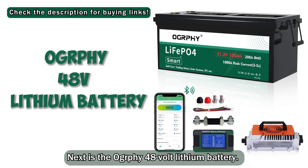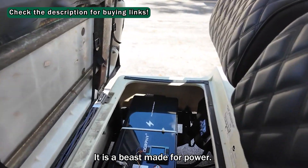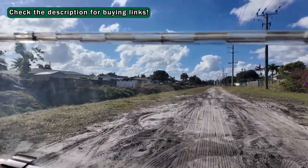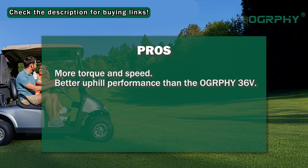Next is the Ography 48V lithium battery — it is a beast made for power. This one is better for high-performance golf carts or those used on rougher terrain. Pros: more torque and speed, and better uphill performance than the Ography 36V.